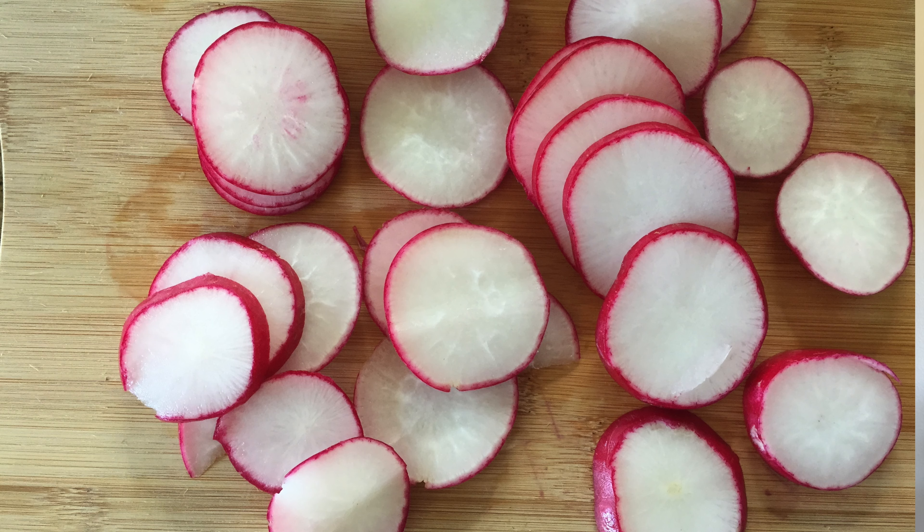Once we have the radishes sliced we put them in a bowl and add the magic ingredient — mustard. Radishes with mustard are the best! We add some mustard and also some lemon.